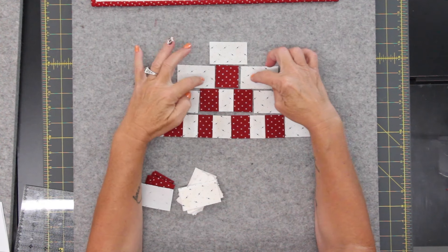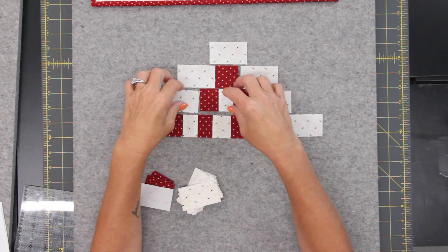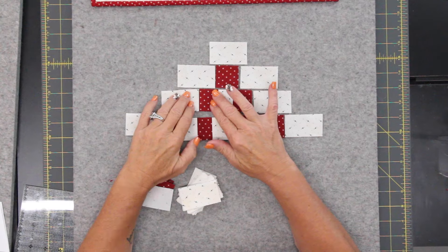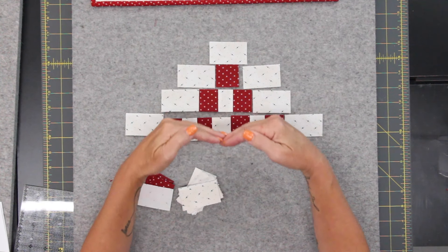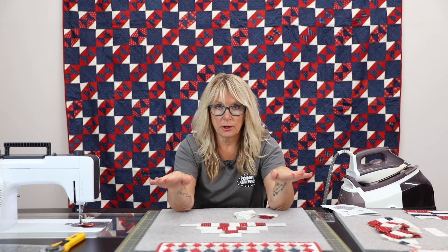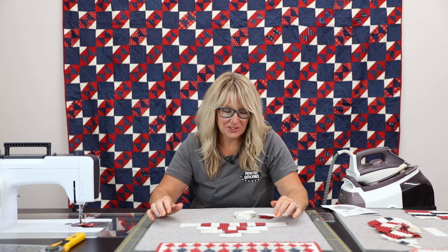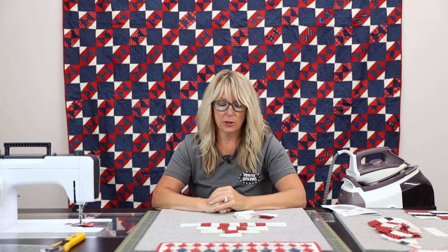You're going to sew these together into rows, the whole thing, and then press. You can press open or you can press toward the dark, whatever you like. But when we sew the rows together, press those seams open for best results in getting this quilt flat. Basically that's all this quilt is — just getting used to stitching strip sets and distributing the bulk of the seams.